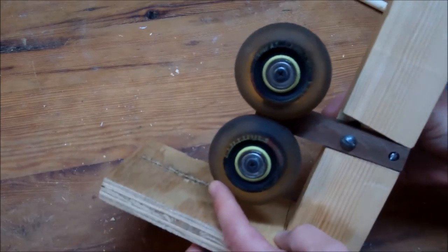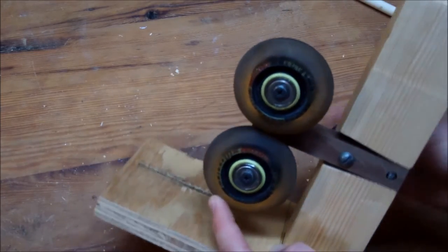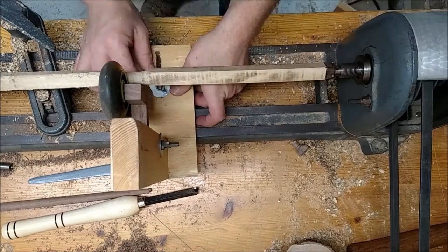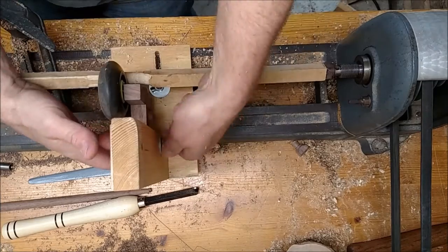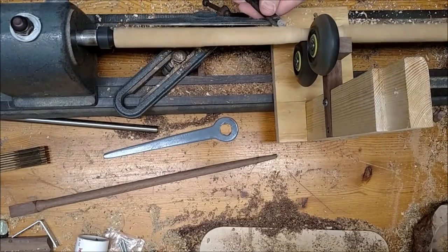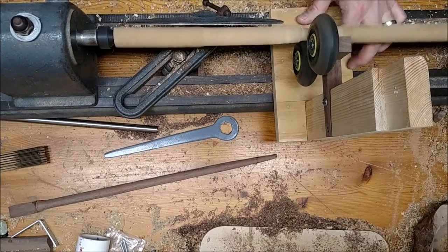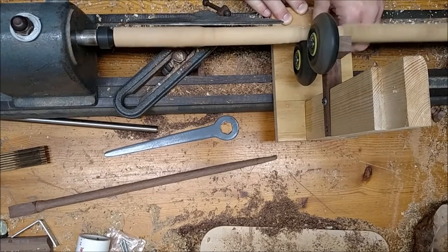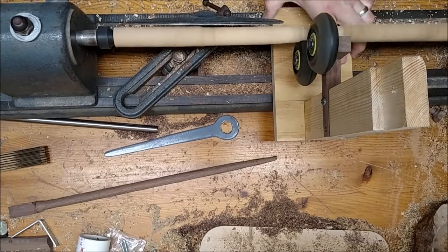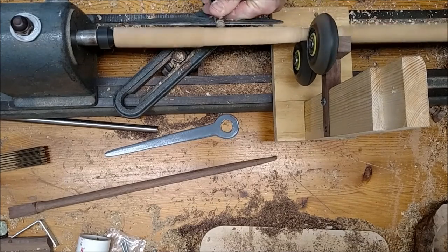Now we're taking it over to the lathe. When I set it up on the lathe, I'm using another wing nut to attach it, and underneath that is a three-quarter inch piece of plywood that acts as a plate. As that turns 90 degrees it holds it in place. But as I start to use it, I'm having trouble getting it tight.